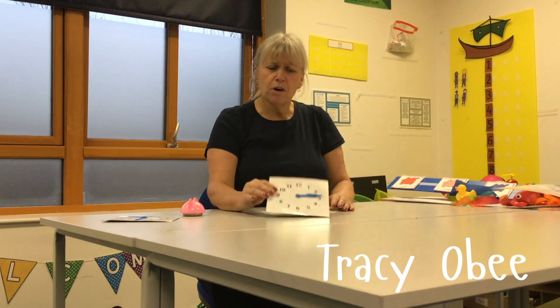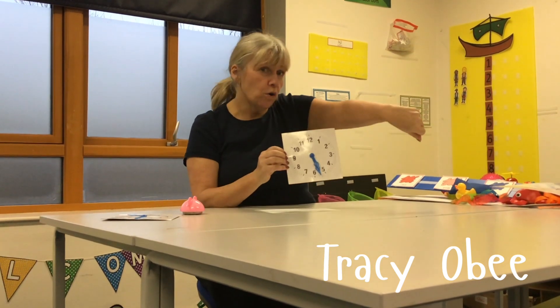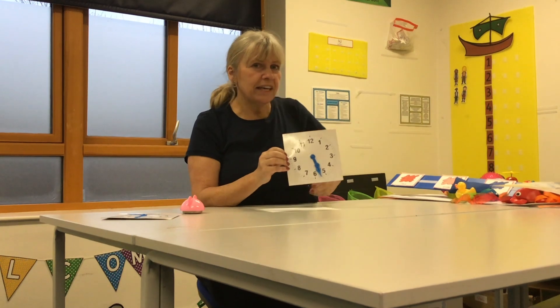Hi, now we're going to be looking at time. I wonder if you have an old clock at home or if you have something like this. You can use a watch too. We're looking at time. Are you ready?